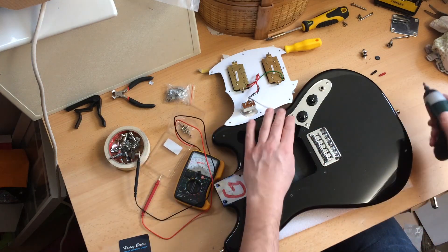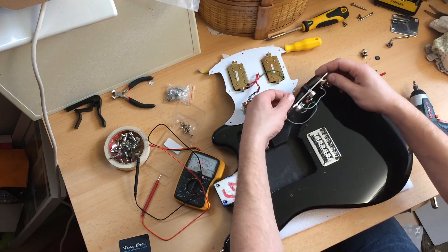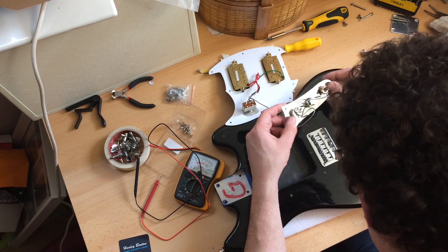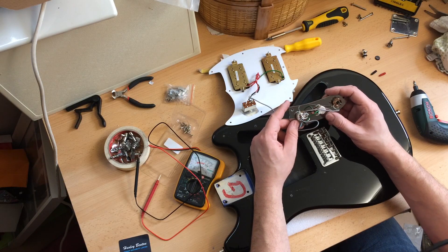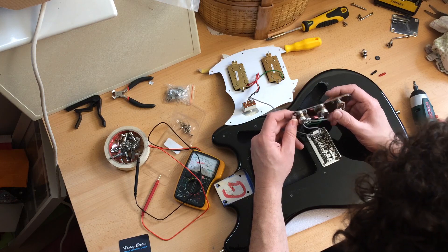That's a shame. I'm going to pop off the control cavity as well. There we go. It's a 250k pot, an alpha pot, according to this. I can't read what's on the other pot, but that says it's an alpha 250k, which is a surprise. But it is a small pot, and it looks really nice.